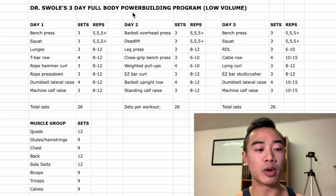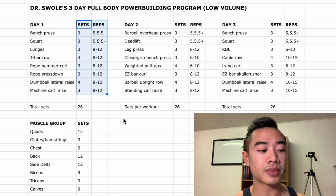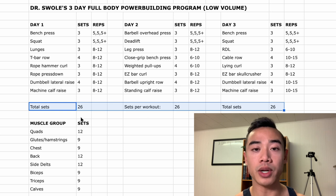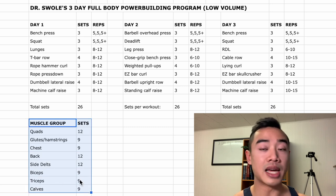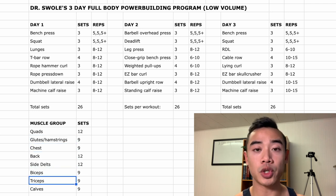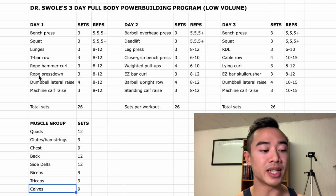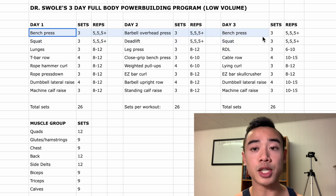This is my three-day full body powerbuilding program designed for beginners and early intermediates — it's a low volume program. We've got three full body days throughout the week: day one, day two, and day three. Here are the exercises and sets and reps, and down here we have the total number of sets per workout so you have an idea of workout length. Down at the bottom we have our muscle group weekly set volumes — the total number of sets across the week for quads, glutes and hamstrings, chest, back, side delts, biceps, triceps, and calves. In this program I'm using a modified version of the Grayskull linear progression, reflected in the first two exercises of each workout.